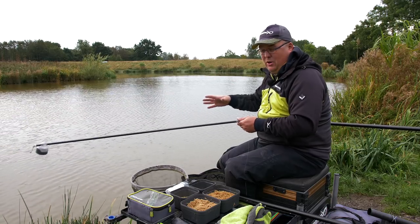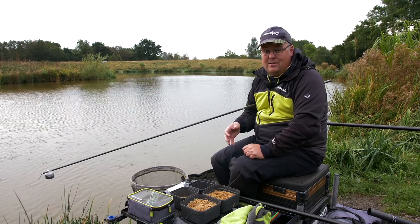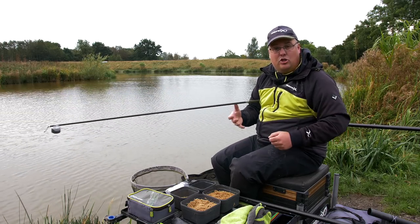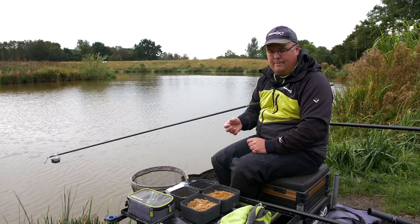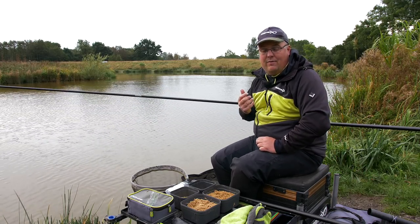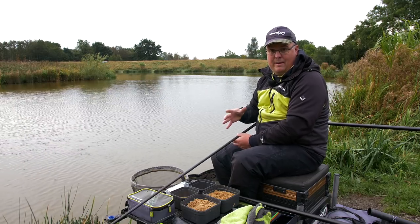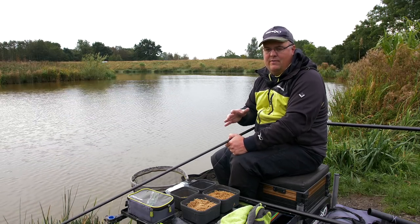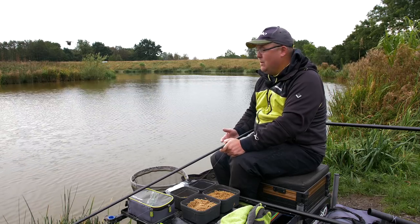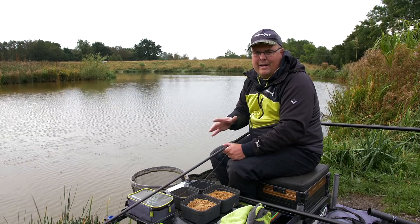My next step would be to attract fish. If I'd fed my bait and had two or three casts with no response, I've got to change things. My next step would be to have bait falling through the water — that's your attraction. You could swap to a catapult, but at this time of year where accuracy is massively important, by swapping to a catty all I'm going to do is increase my feed area. It's impossible to replicate the accuracy of a cup with a catapult. A cup puts my bait in a ten-inch square maximum, whereas a catty spreads it two foot. So what I want to swap to is a pot with a completely different lid — a sprinkle lid.